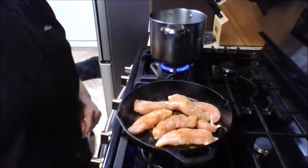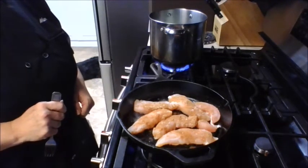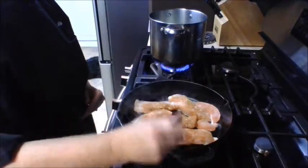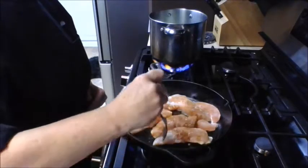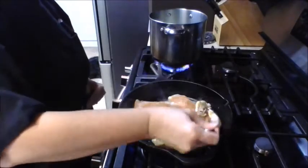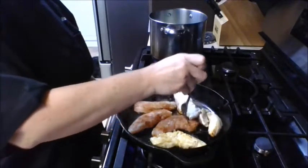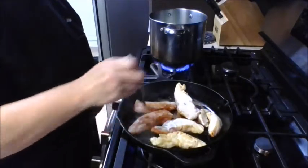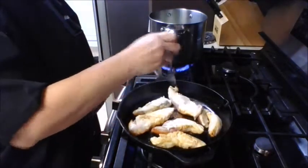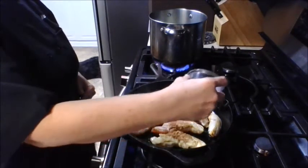We're going to flip this over and put seasoning on the other side as well. Just let it cook — these tenders don't take very long so keep an eye on them. After a couple of minutes, check if they're ready to flip. They're pretty thin so it won't take long. Flip them over and sprinkle this side with the seasoning mixture as well.